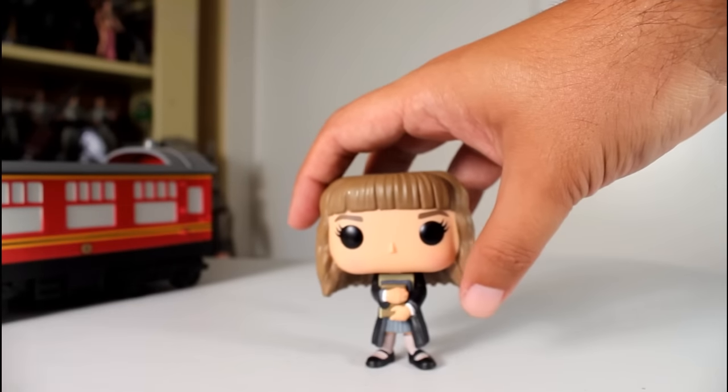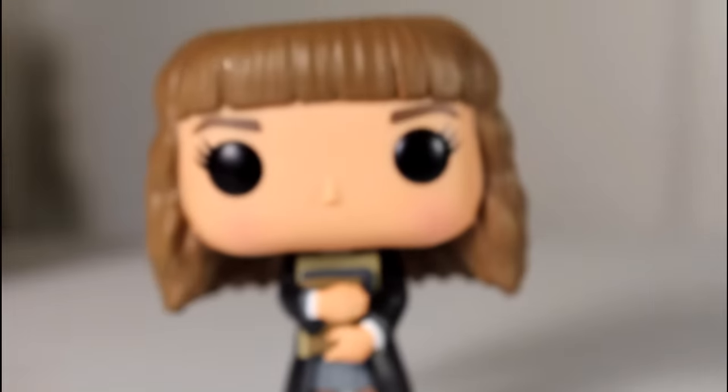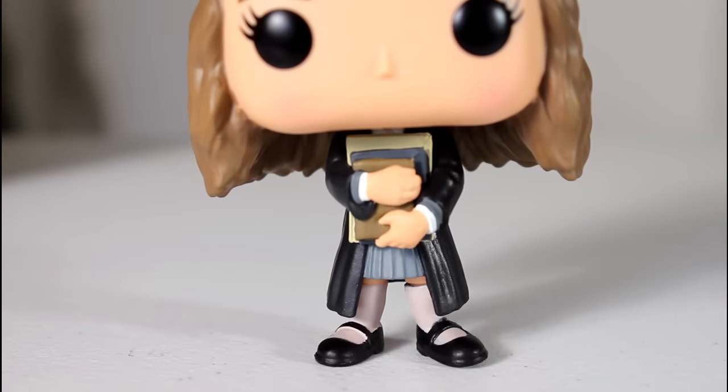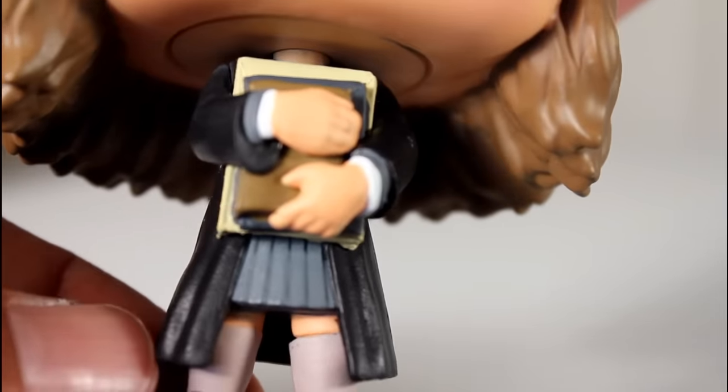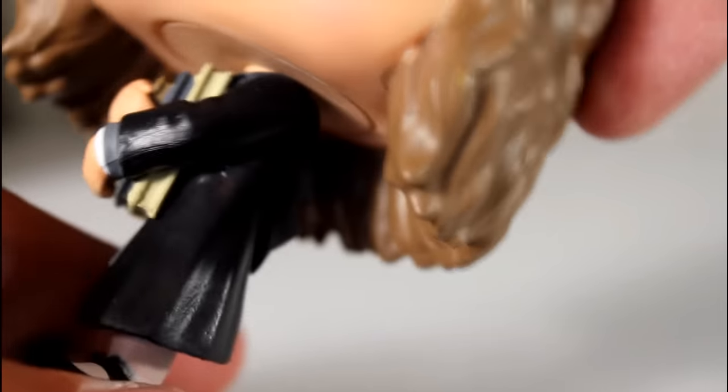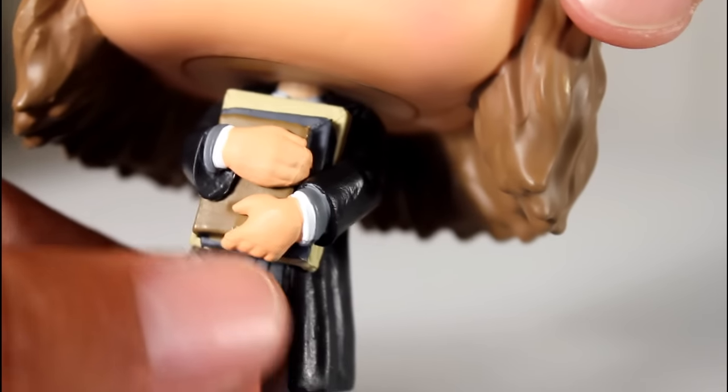This figure is really cool. I like that they're doing the first movie where the characters first meet on the train, and the fact that she's clutching her books and she's already in her uniform. This is a unique body sculpt. I like the pose she's in — the actual robes look good, the paint on her shoes and her socks look good. The sculpt of her pleated skirt, the wrinkle of the robes, the dimensions of her arms — it all feels natural. It's a very good sculpt, very well designed.